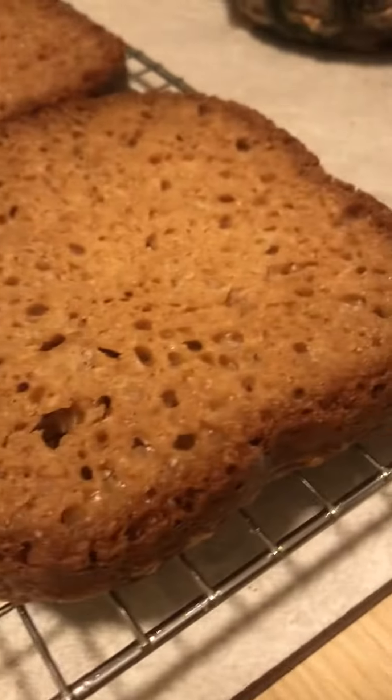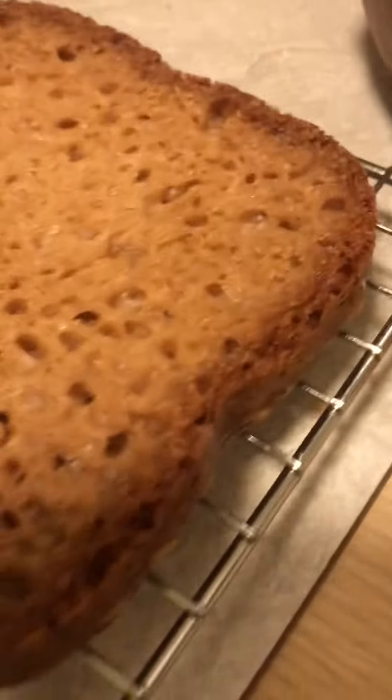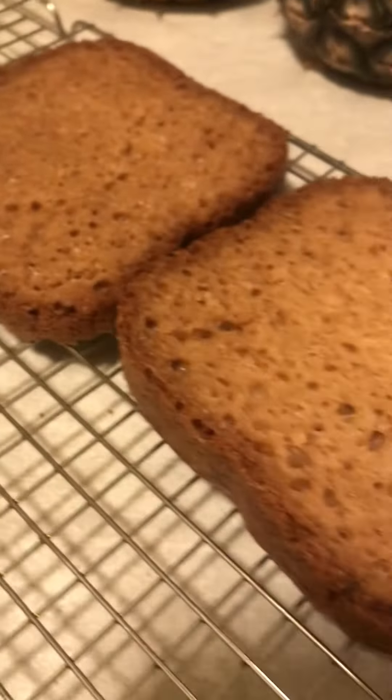It's delicious. All right guys, just wanted to show you what it looks like cut. And this is Cassie's homemade bread. I'm proud of myself. It looks good and it tastes even better. All right guys, ciao, ciao.